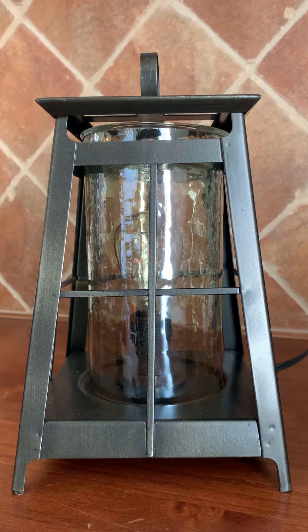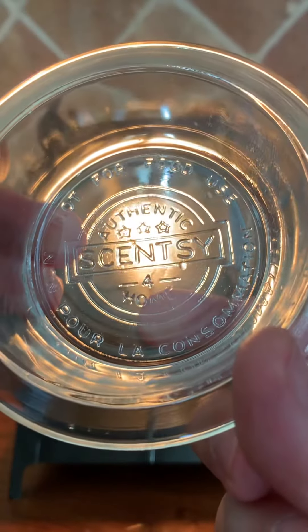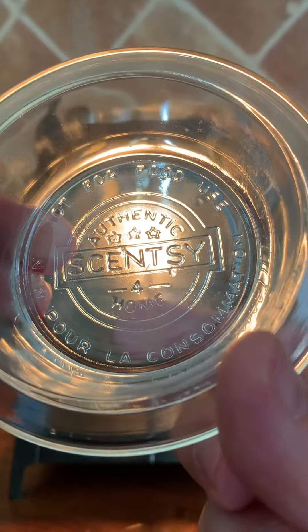I'm going to take off the pieces so you can see how easy it is to assemble. The first thing I'm removing is the lid, and as you can see it has four holes. The next thing we have is a dish, and all of our dishes have a number stamped on them — this one says four. That means you do not want to go past four wax cubes or else it will spill.